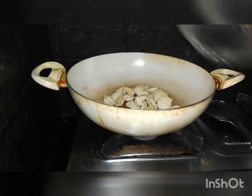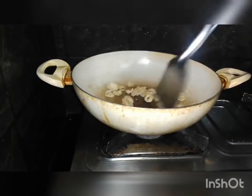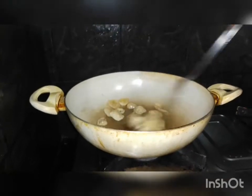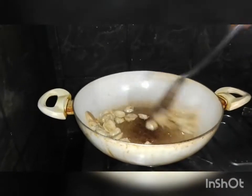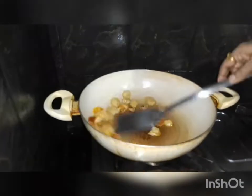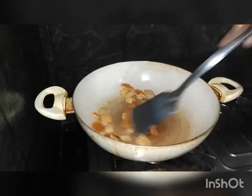We will add the barita to the barita. The barita is a beautiful color.